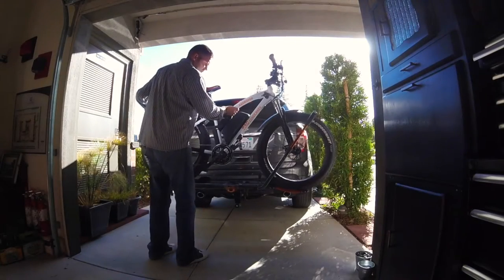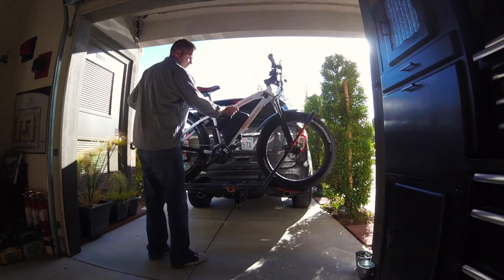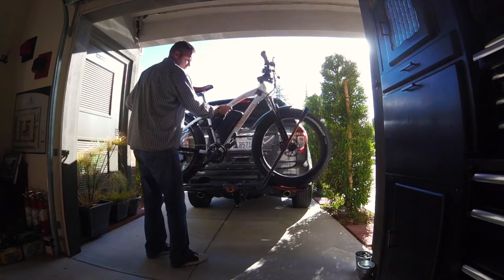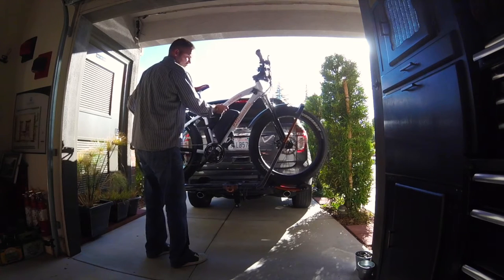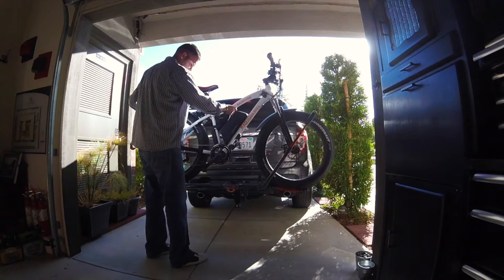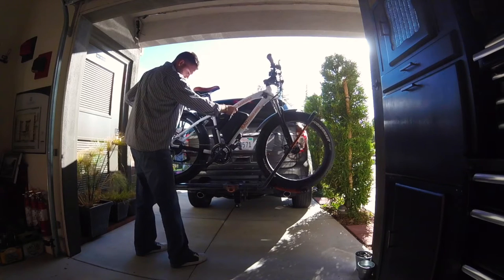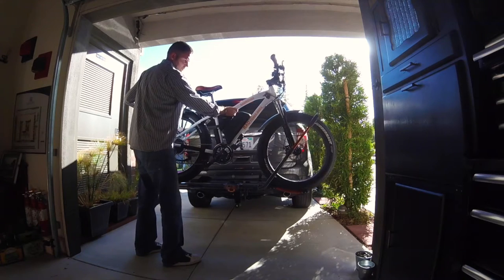So here you can see I demonstrate as if I was to turn my vehicle to the right — it would cause my bike to move backwards. I was very surprised after I tested this out in person. I was not expecting the bike to actually move at all because it seems very secure, but if you put a little bit of force on there, which you definitely would driving down the road and making a sharp right hand turn, that's a lot of force on that bike.